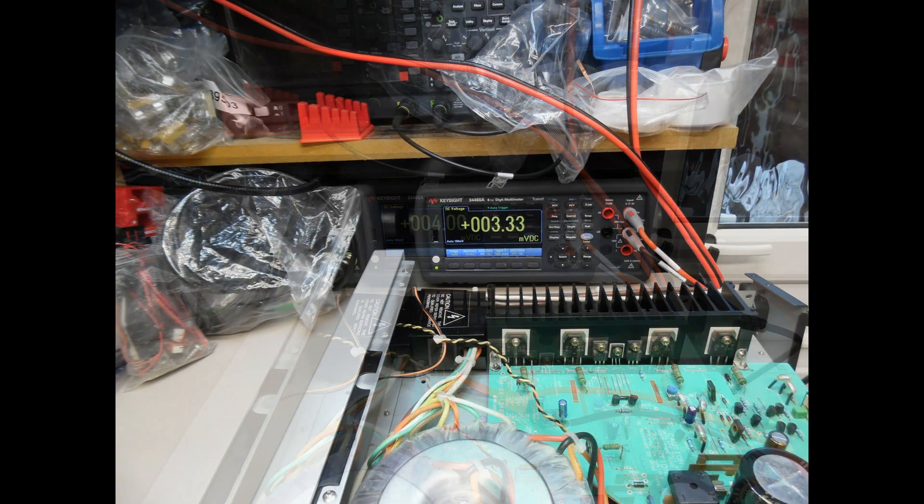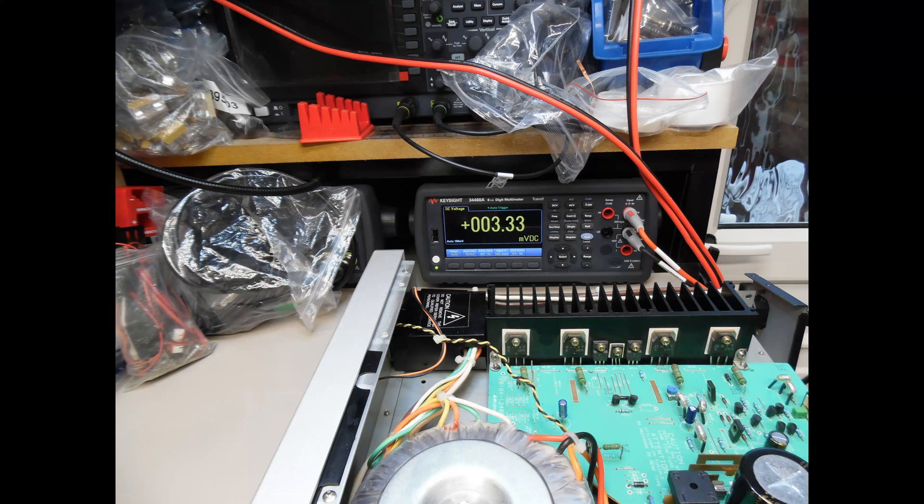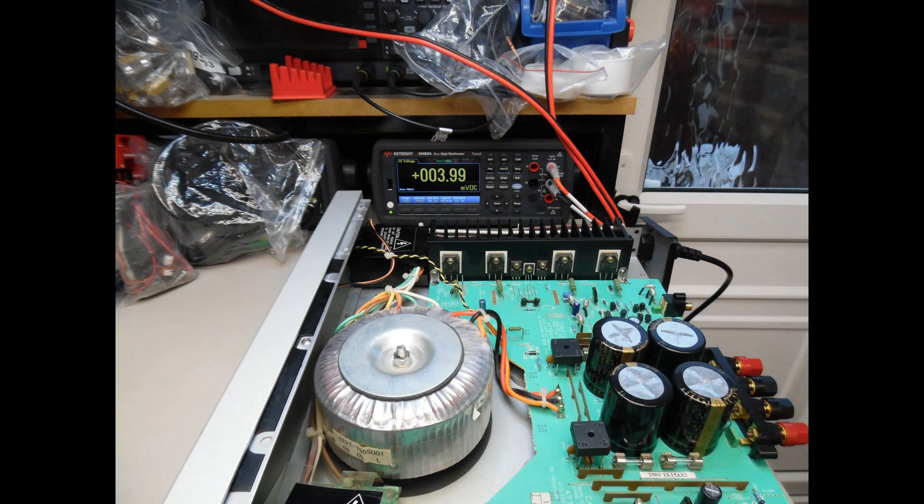For the right channel — if you're looking from the front — it's a little bit higher than the left channel but still not at 4 millivolts, coming in at 3.33 millivolts. After making the adjustment it's at 3.99 millivolts.